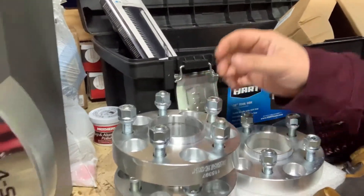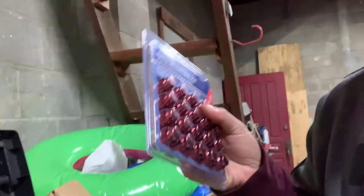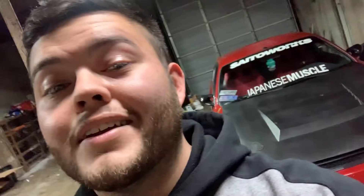I found out that the new lugs for these adapters are 1.50 thread pitch — my car's got 1.25 — so I had to go to AutoZone and pick up this little red set. I'm not really big on the colored stuff but this was the only one they had; they were out of chrome. Luckily my car's red so it'll work out.